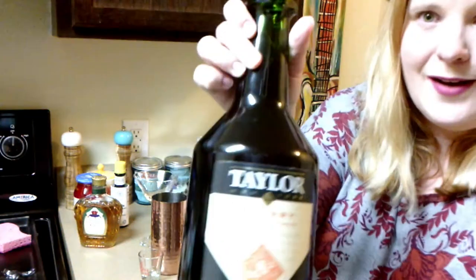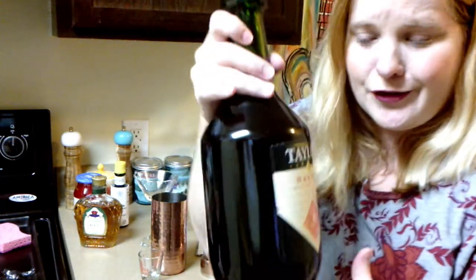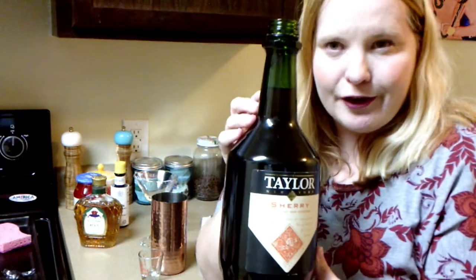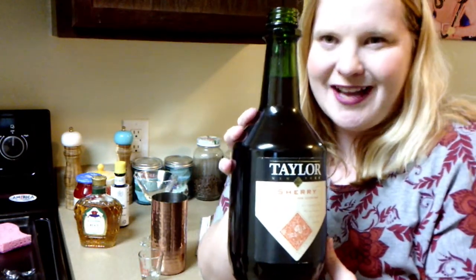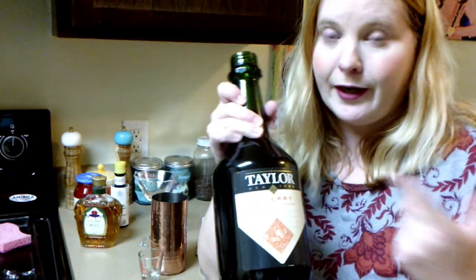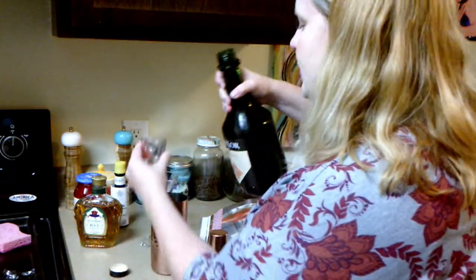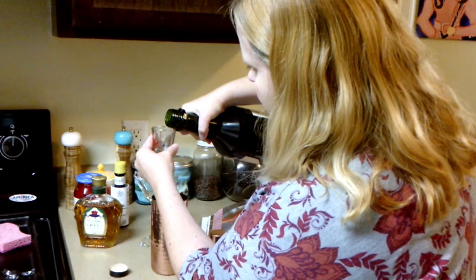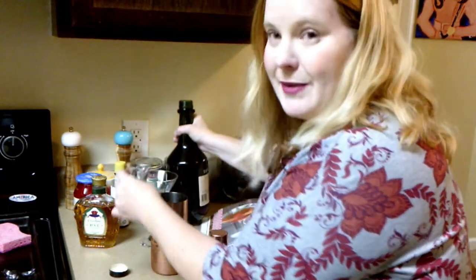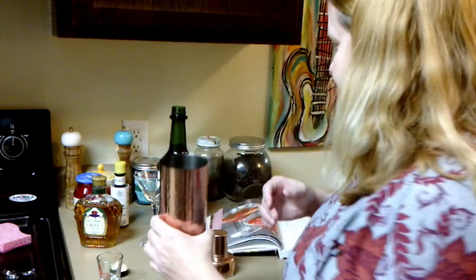And then we've got one ounce of sherry. This isn't very expensive — it's $10 for this big old bottle. But I was looking up storage things for sherry afterwards, and after you open it, it only lasts a week. So I might have to try to find other reasons to use sherry — might have to just drink it. We'll see. But we will do one ounce of sherry. It didn't specify a kind of sherry, so I just got the basic sherry.